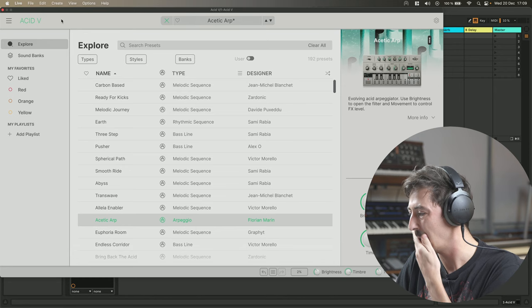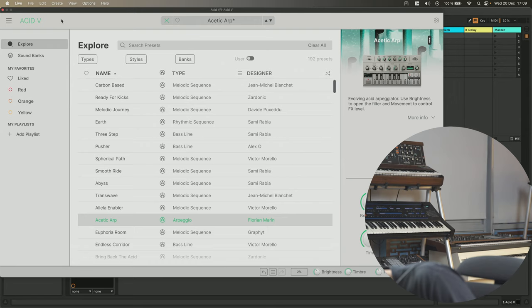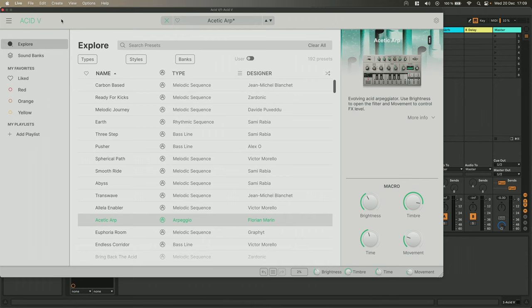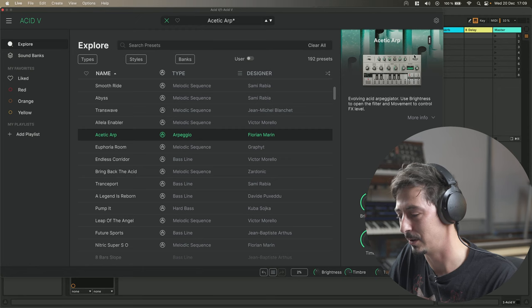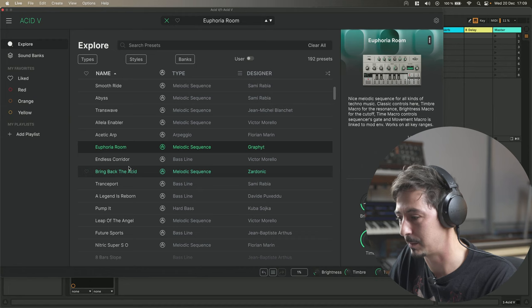I really prefer dark themes in general, so I will switch back to the dark theme. We've also been adding some kind of background pictures on the right. I really like how it looks — depending on the type of presets, you have different pictures. This is what we brought with Analog Lab. This is the new browser.